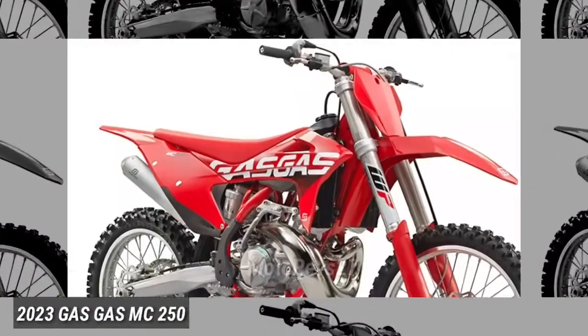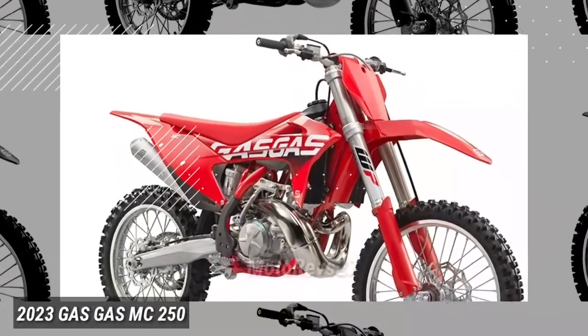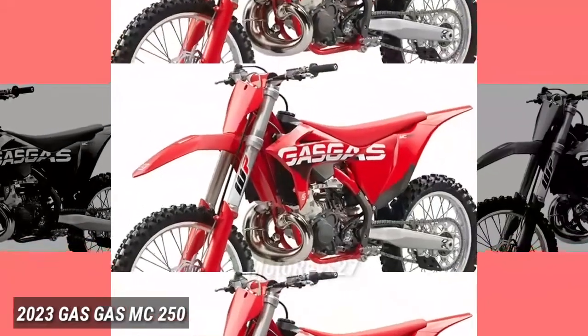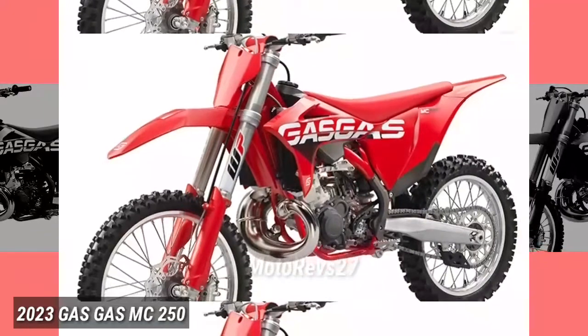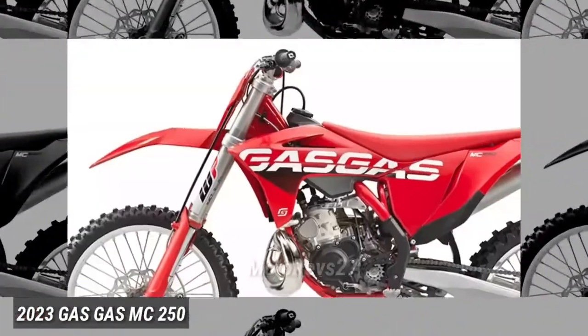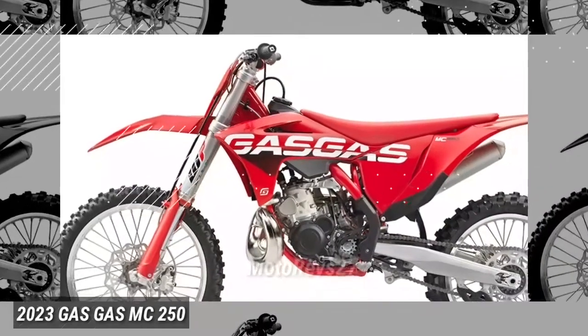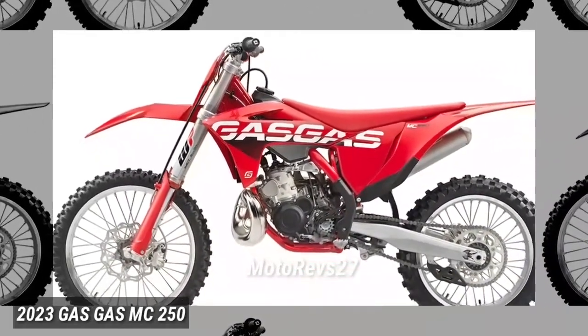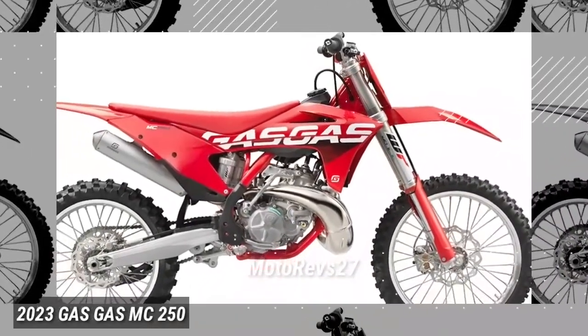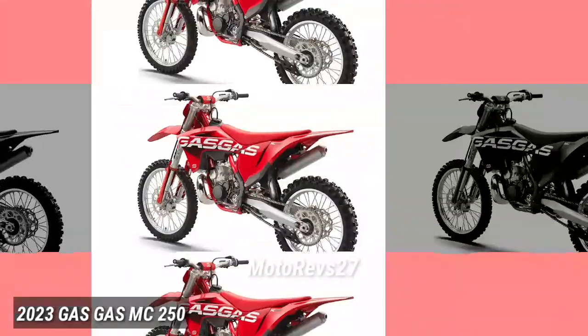The 2023 GasGas MC250. Wrapping a lightweight chassis around a powerful motor results in one thing and one thing only: endless fun. For pre-mix fans worldwide, the high-revving MC250 2-stroke ticks all the boxes when it comes to delivering simple and enjoyable motocross performance. Fuel it up, fire it into life, then hold on tight.